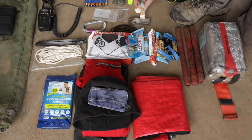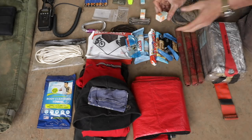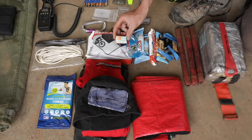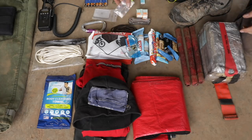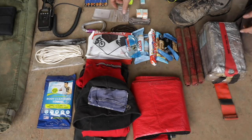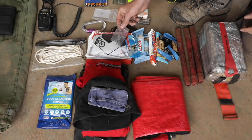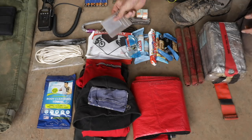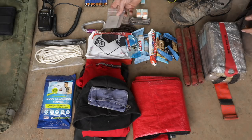Right here — earplugs. Best earplugs ever made, the Sound Guards, the green ones — these are the little foam sponges. I'm going to have some heavy duty safety pins. I've never used them. I don't really know why I carry them, I guess I just thought I needed that — I'll just leave them in there. A signaling mirror. I use this for putting contacts in if a contact comes out, but primarily you can use it for signaling aircraft.